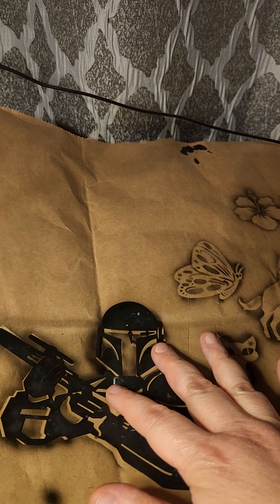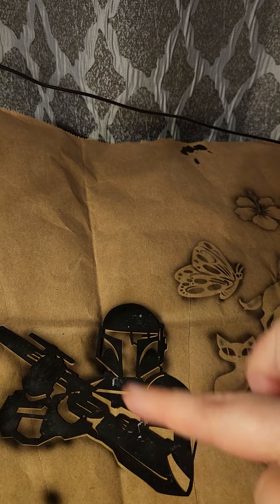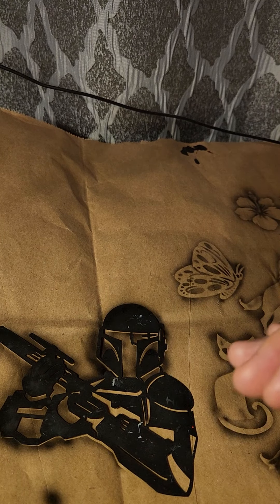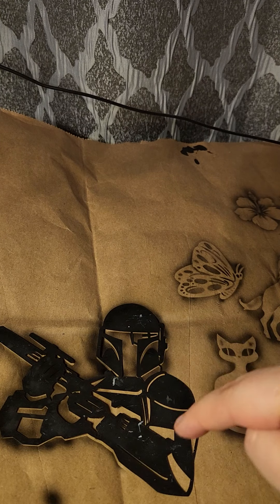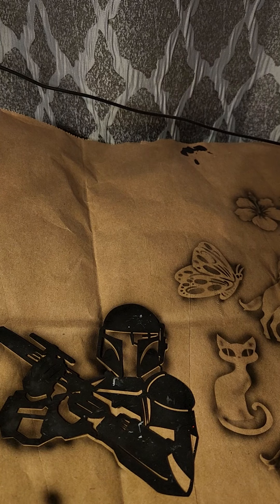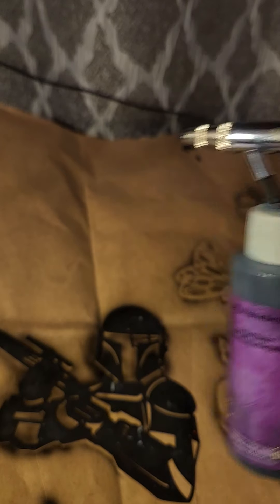This is what would be considered a negative stencil, because you go around it and the center is empty instead of just filling it directly in. But as you can see, there are several positive spaces in it to give it detail, and I'm going to show you how to give it even more detail.